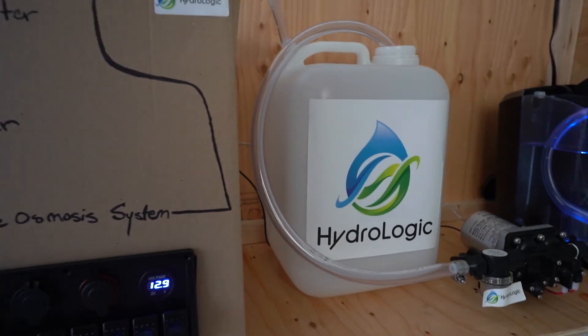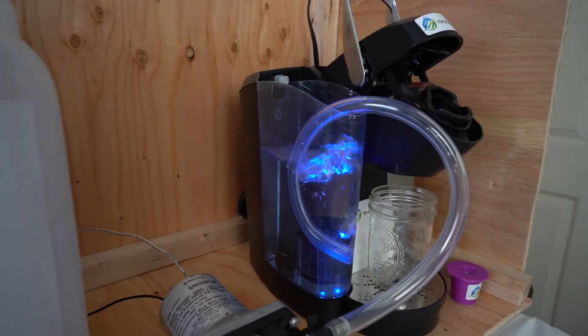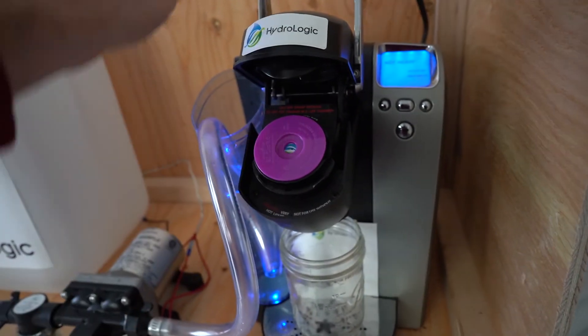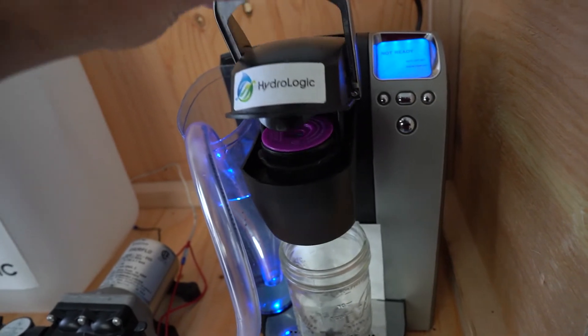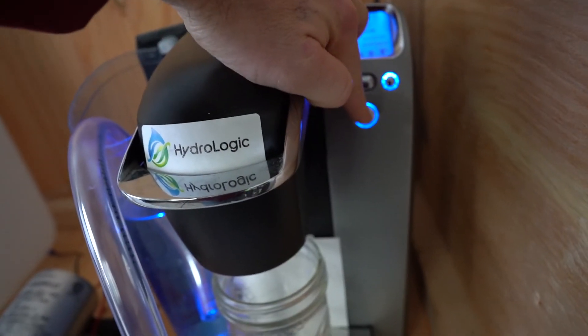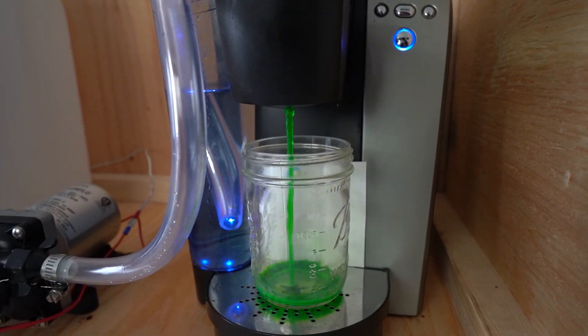When it's time to irrigate, just turn on the inline water pump which moves the water to the staging tank. Then place the fertilizer pod in the pod housing unit and close the unit. Press the irrigate button. The water passes through the fertilizer pod and into the irrigation system.